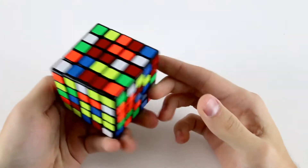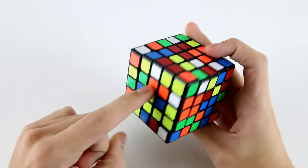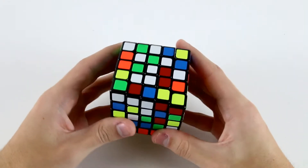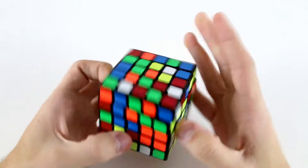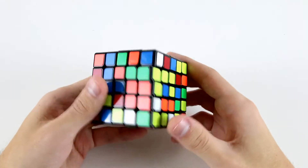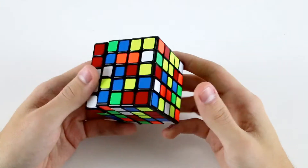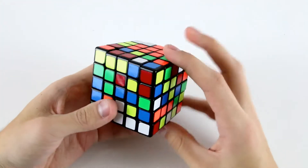So on this scramble, we've got plenty of decent choices. Orange sticks out because we've got these blocks, and white sticks out because we've got a bunch of pieces all around two faces. I'm inclined to go for orange. We can do something like F', L', U', L', and then U', F', L'. That would have been pretty easy to execute.